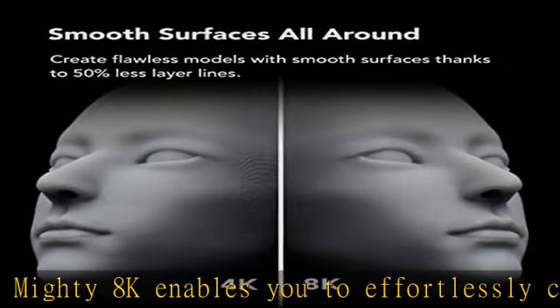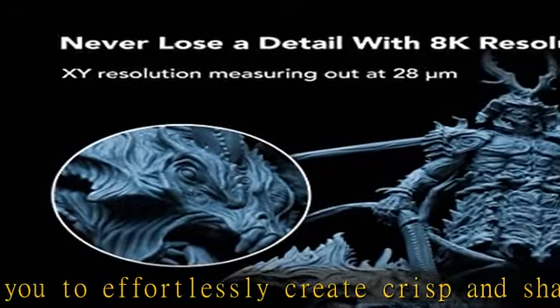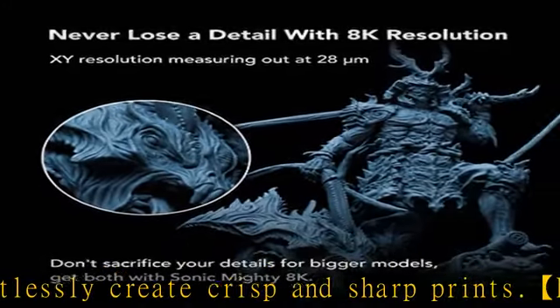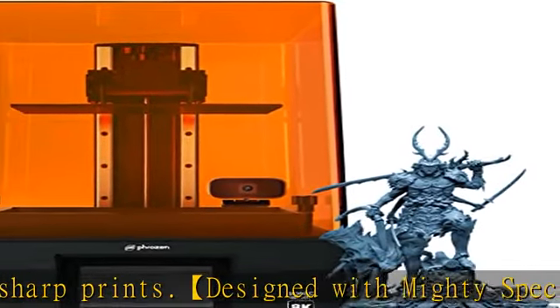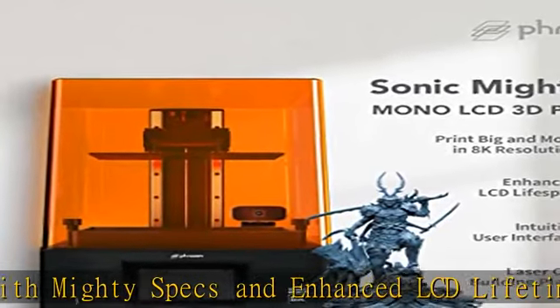Despite its powerful specs, the Sonic Mighty 8K has a footprint similar to other regular compact printers, so that you can put it virtually anywhere inside your printing space.